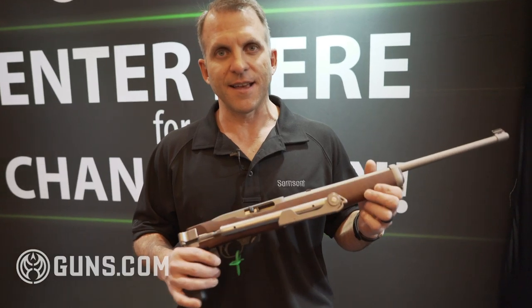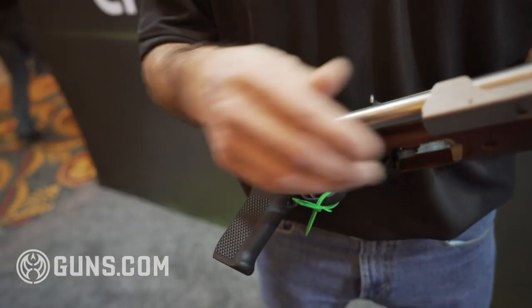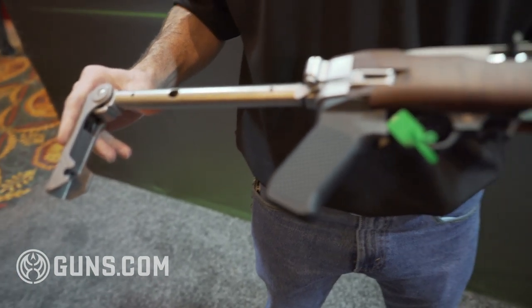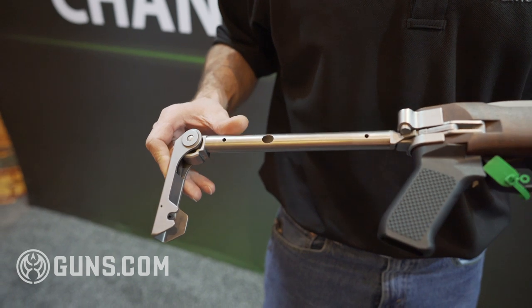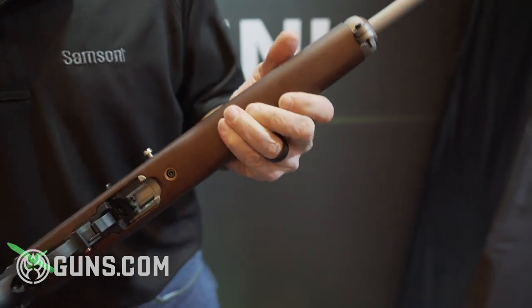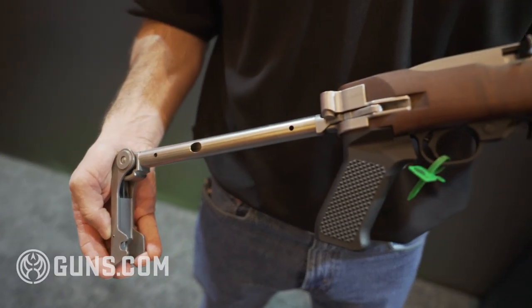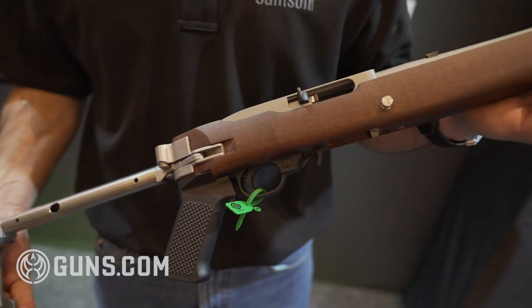Another new product looks slightly similar, but this one's for the 10-22. This is all newly manufactured steel hardware, same castings as the Mini-14 stock, except this is a shorter length of pull for the 10-22. Also walnut for the wood stock, and same operation as the Mini-14 stock.